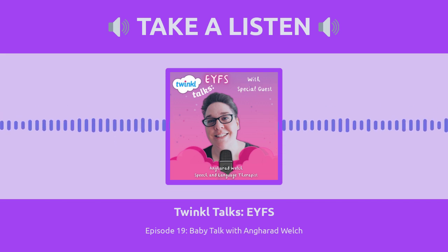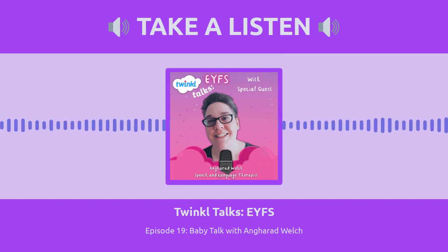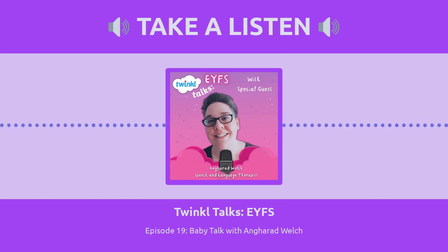We have the wonderful Angharad Welch here to talk to us about babies. This isn't something I've really covered yet on the podcast, mainly because I've never worked with babies — I'm early years, but I've worked with children two and up. I brought someone in specifically to talk about the link between how babies develop their communication, speech and language, and how they develop feeding. I didn't know there was a connection, but apparently there is. Angharad is an early-years speech therapist who is going to come and tell us why. So let's get started.